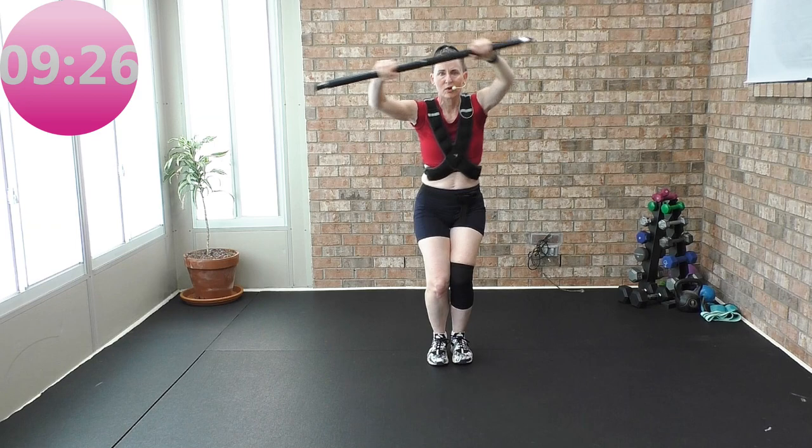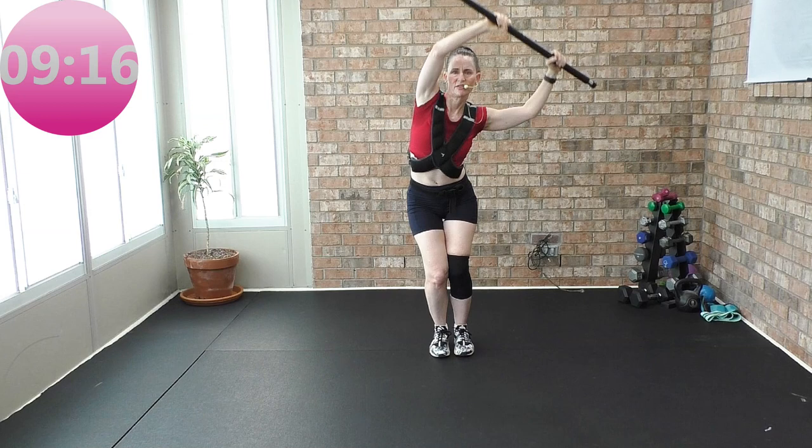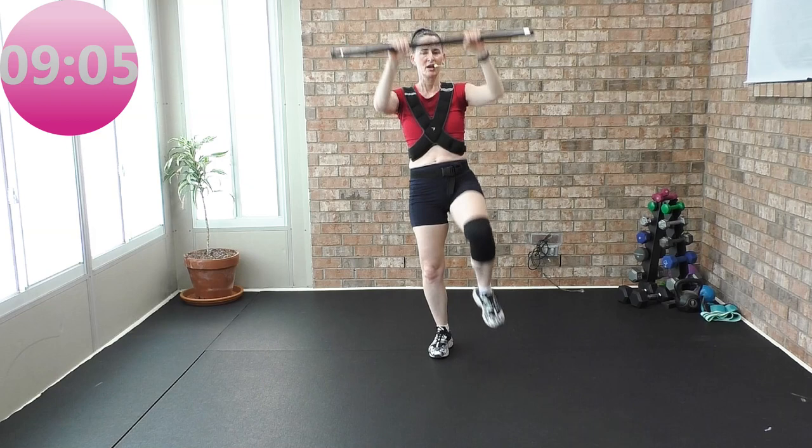We're working core. Ready? March it right to left, from the top. Last set — on each side. We're gonna call it a cardio day. Make it count.